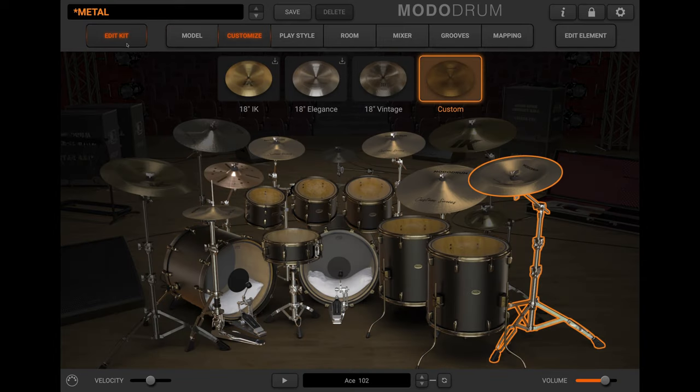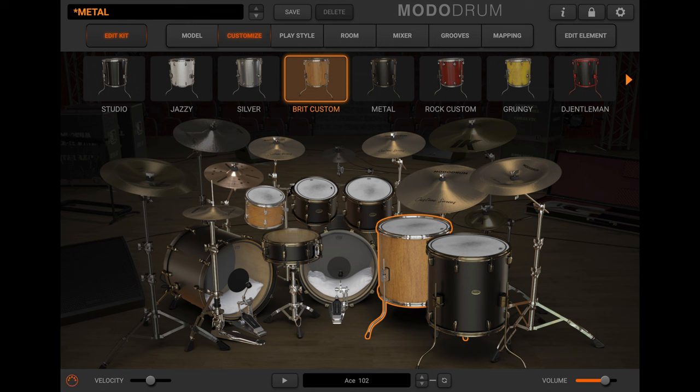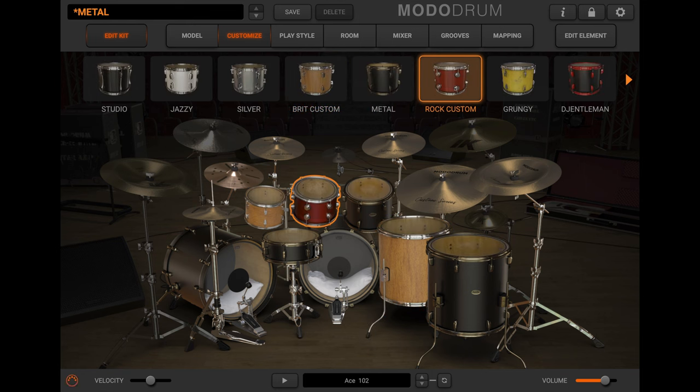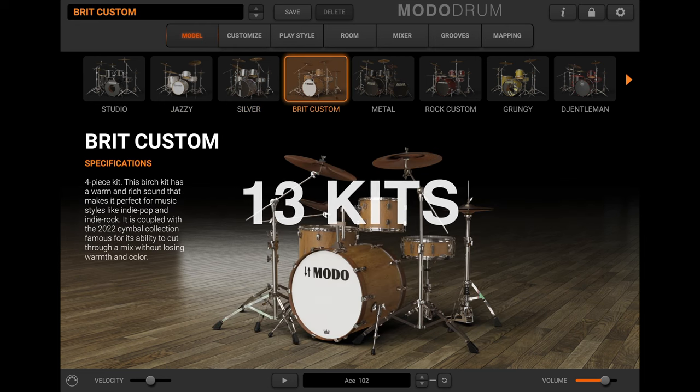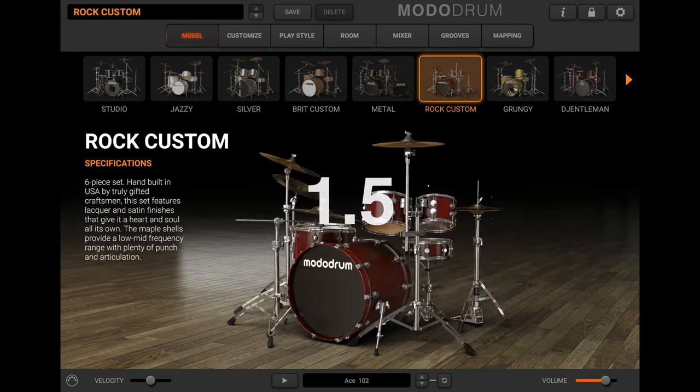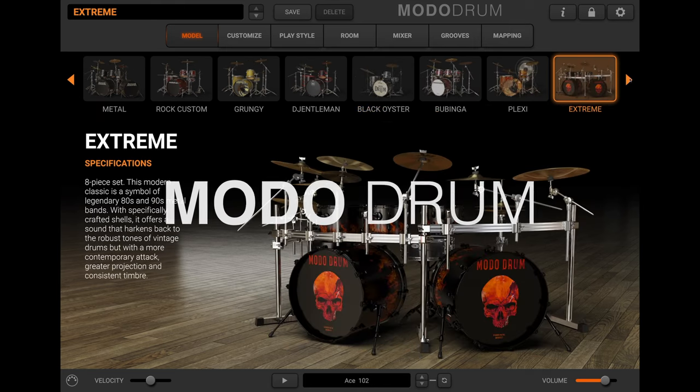As with all Moto Drum kits, you can combine any of Metal's eight drums and cymbals with others in your collection to produce new hybrid kits. With up to 13 available kits in all, Moto Drum 1.5 makes it easier than ever to find and create exactly the drum sounds you need for every project.